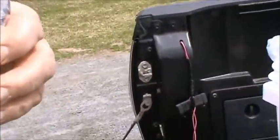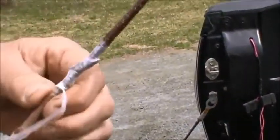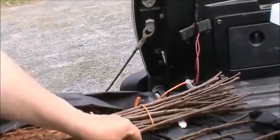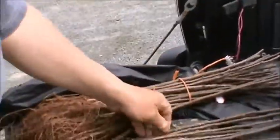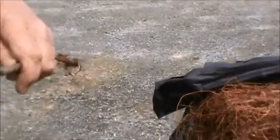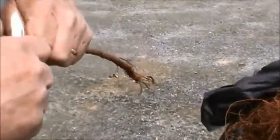Even if it dies, we can graft it again next year. But I would normally expect the success rate with this type of grafting to be pretty close to 100%.